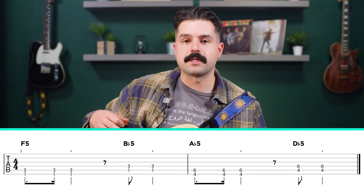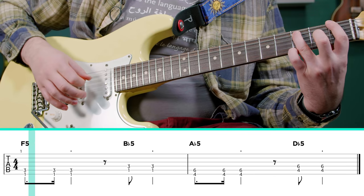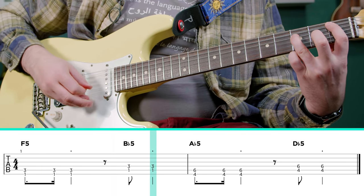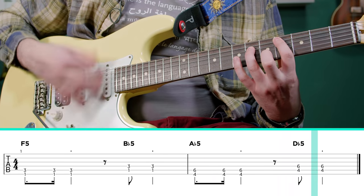So the rhythm for each of these is going to go da, da, da, da, da — that's what we've got. We do the same thing on the next set of chords. In between those two, we want to just add the open strings.